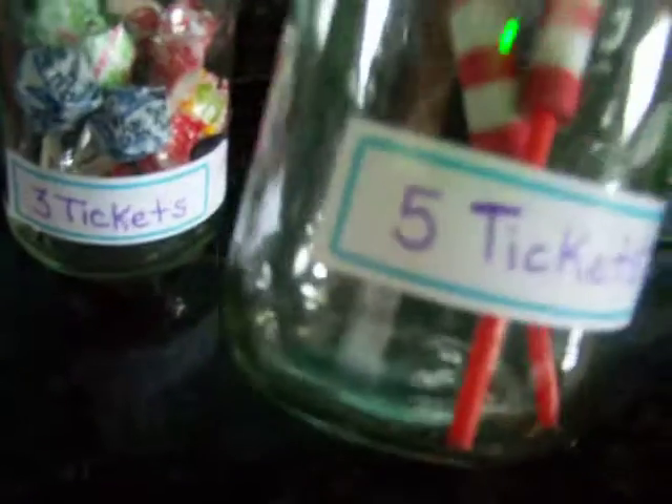Here are my prize jars. I have some bubble gum in here that's one ticket, some tops for two tickets, some little straw things for two tickets, Dum Dum suckers for three tickets, little yo-yo things, and then for five tickets some little toys I've had left over for the prize bucket.